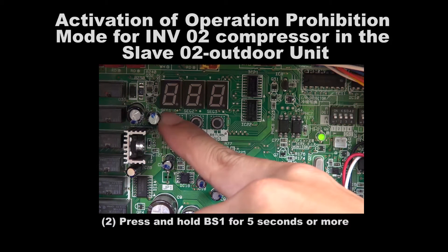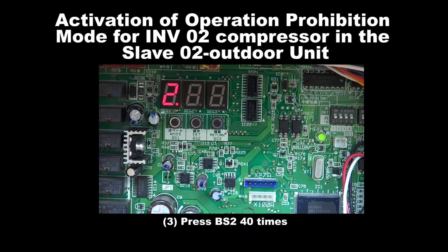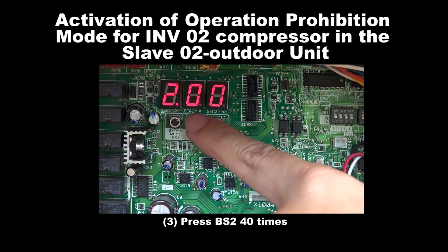Step 2: Press and hold BS1 for 5 seconds or more. Step 3: Press BS2 40 times.